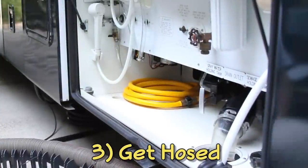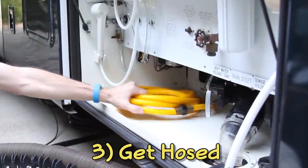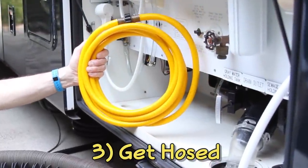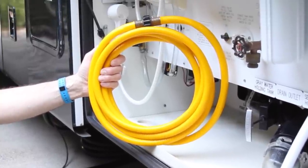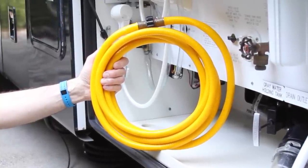Speaking of other water needs, keep a 10 or 15-foot length of hose handy to be used exclusively for flushing your black tank. A different color will help you remember it's for dumping only.